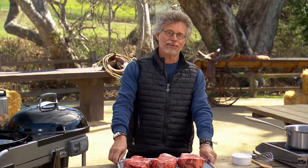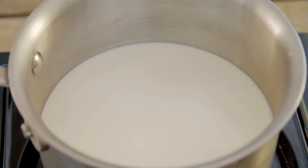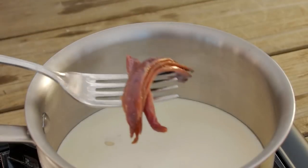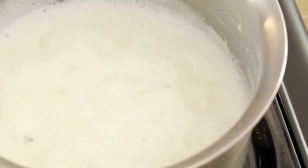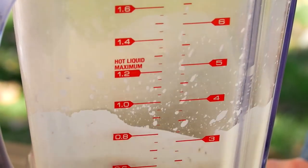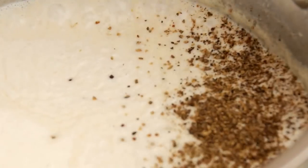Dry brine the steaks for as little as one hour or as long as overnight — obviously the longer the dry brine, the richer the flavor. Meanwhile, make the anchovy crema: place the heavy cream, garlic, and anchovies in a saucepan and simmer over medium heat until thick, 10 to 15 minutes. Puree the mixture and return it to the pan, then whisk in butter and lots of freshly ground black pepper.